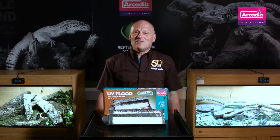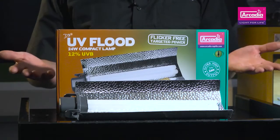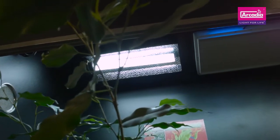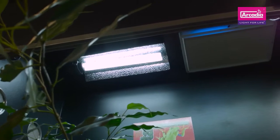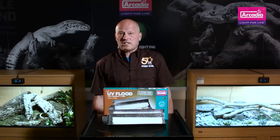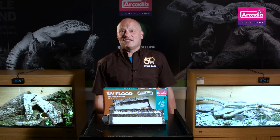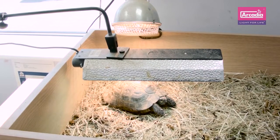One of the best things about the UV Flood is its compact size and ease of fitting. You can either use the two pre-drilled holes to screw the fitting to your vivarium, or you can rest it over a mesh. There's also an easy to adjust stand so that it can be used over a tortoise table.